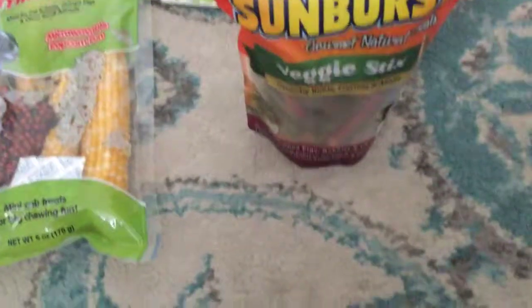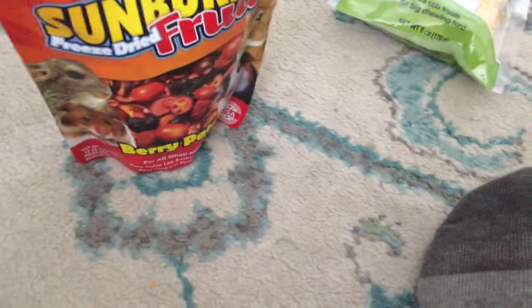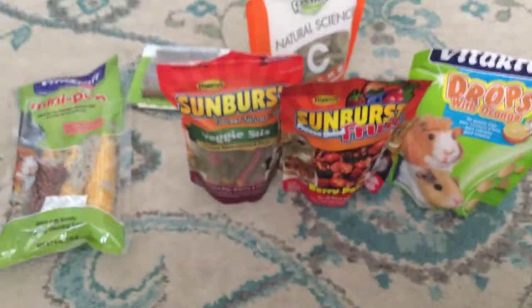This is the last kind of treat he has — these are Sunburst freeze-dried fruit. It's like Sunburst veggie sticks but it's the berry patch fruit version. So those are his treats: the microwavable popcorn, the Sunburst veggie sticks, the other Sunburst freeze-dried fruit, and the drops with orange.